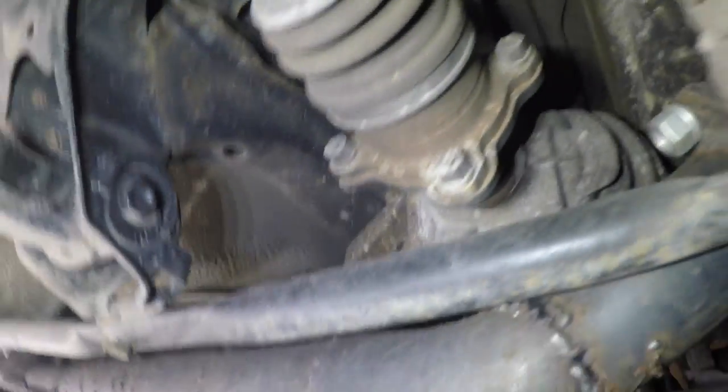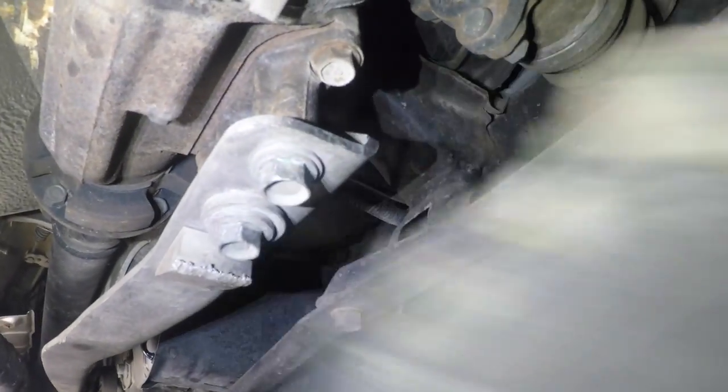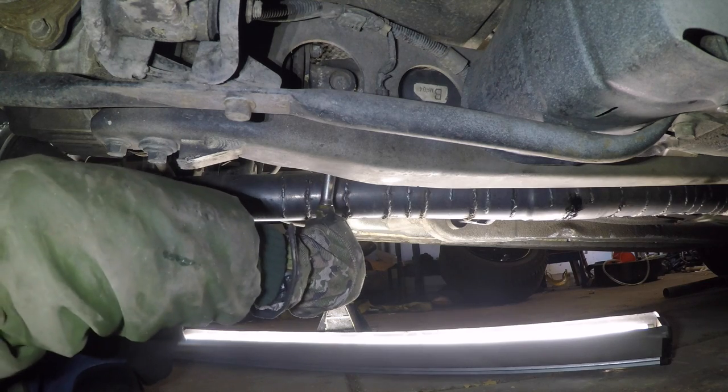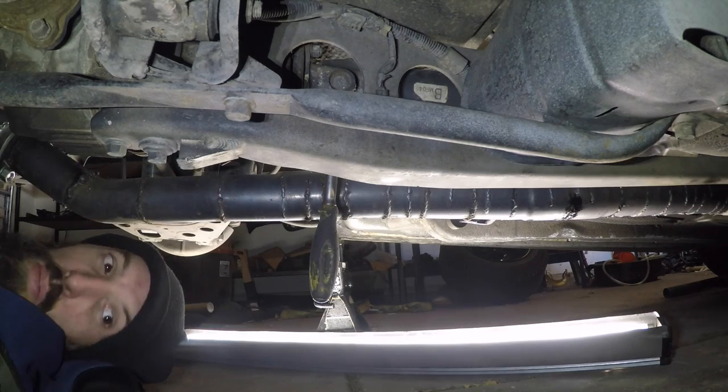With both of the CV axles popped loose, we can move on to the actual driveshaft bolts, then the two power plant frame bolts, and then the two ear bolts holding the actual diff to the car. Just like the bolts on the top of the hubs, these are 14 millimeter.